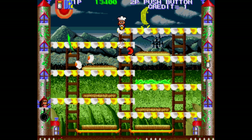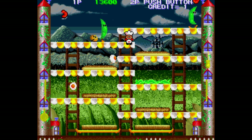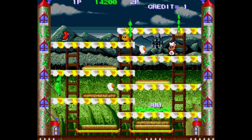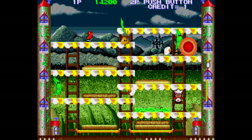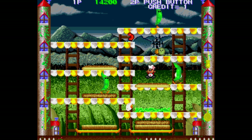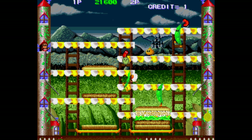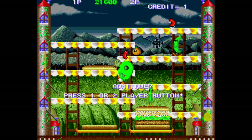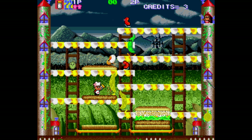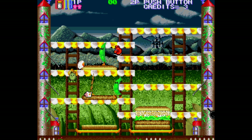The pea pods throw things out, which is not good. Avoiding everything is important. You have limited ammunition. And I died — play again and see if I can get to the first boss. Not doing too good here.